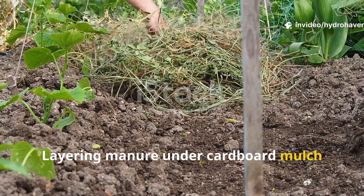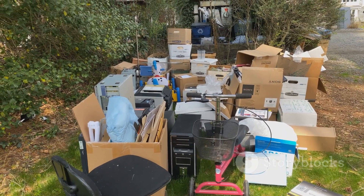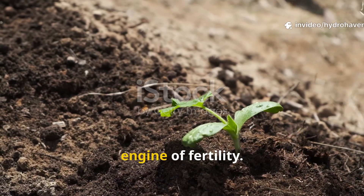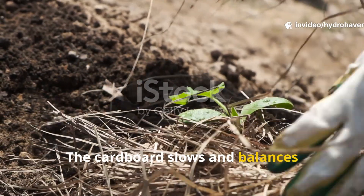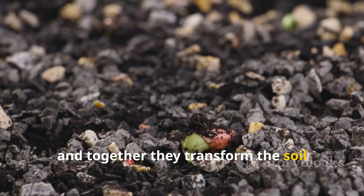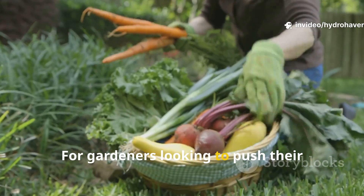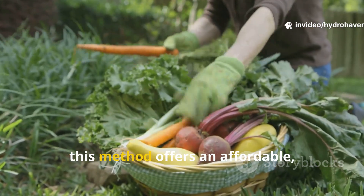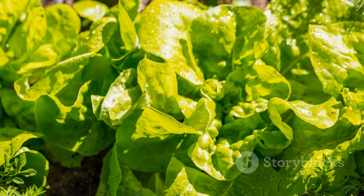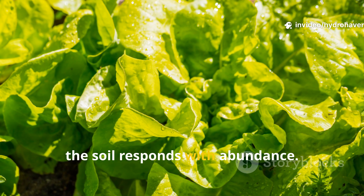Layering manure under cardboard mulch isn't just a lazy hack — it's a soil-building system rooted in ecology. It takes two waste materials that most people overlook and turns them into an engine of fertility. The cardboard slows and balances decomposition while the manure feeds microbes and worms, and together they transform the soil horizon beneath your feet. For gardeners looking to push their harvest higher without synthetic inputs, this method offers an affordable, scalable solution — proof that when we align with natural cycles instead of fighting them, the soil responds with abundance.